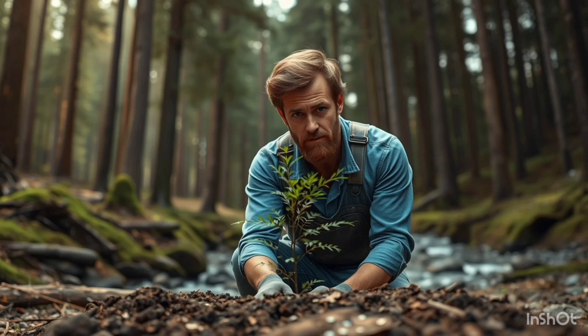I enlisted a few friends to help me. Together, we spent hours digging holes, planting saplings, and watering them in. It was hard work, but seeing those little trees in the ground felt amazing. Every tree we planted was like a small victory, and with each sapling, I felt more hopeful for the future.